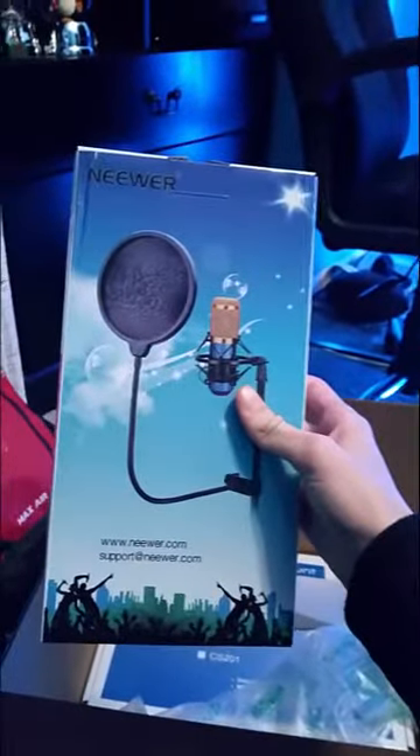Alright, sweet. So we got a Neewer pop filter — or mic pop filter, I think is what this is. That's awesome, I've been waiting for this. And right here we got a wall shelf for above my setup. I'm actually editing a video right now for the above-my-setup thing. This thing's kind of heavy, so that's awesome.